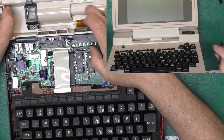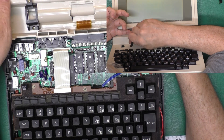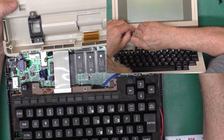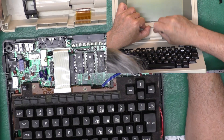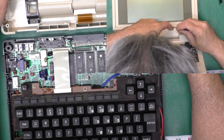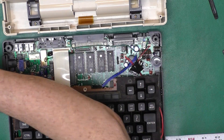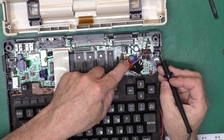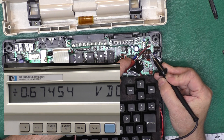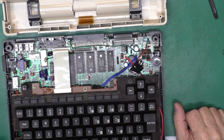I wasn't having any luck getting that center cover off, so I just pulled the bottom off. I didn't even have it rotated all the way up and the LCD ribbon was disconnected. That part may have just been a disconnected ribbon to the LCD. This is the original battery — if I measure the voltage, I get about 0.68 volts. That's definitely low enough — it's not going to allow this machine to boot up properly.